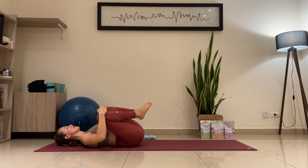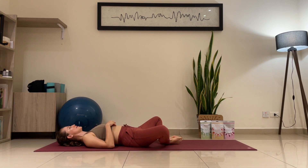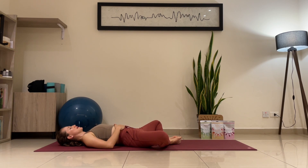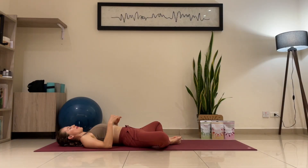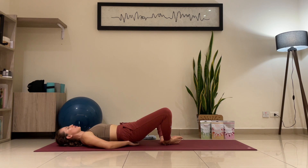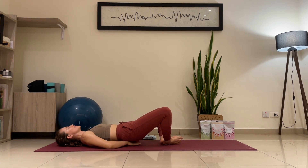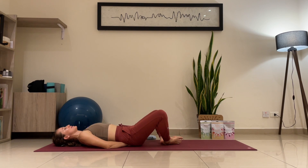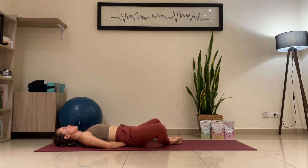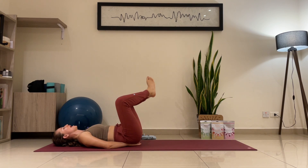Exhale — bring your feet together, butterfly pose, laying down. Butterfly — relax and reset here for a couple of breaths. Now bring the hands underneath your coccyx, palms facing down — you can bring them together like a triangle, fingers facing down, protecting that lower back. Keep your feet together. We're going to lift the legs up in a butterfly pose and down — here we're targeting the lower abdominal muscles.